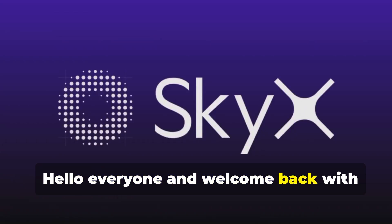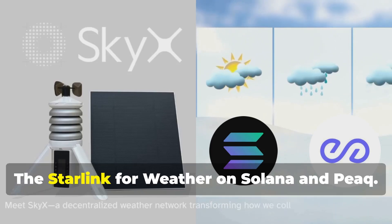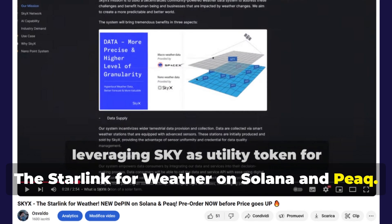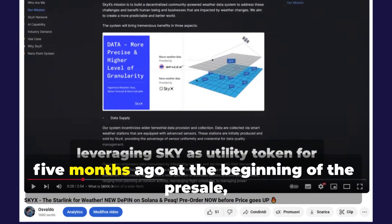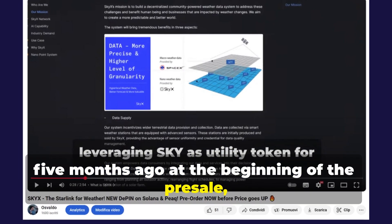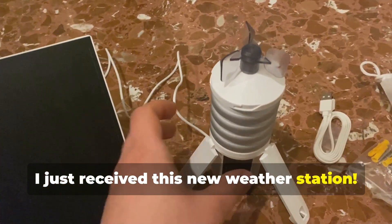Hello everyone and welcome back with this new video. The Sky X100 is here — the Starlink for weather on Solana and Peak. For those who follow me, you already know that I released a video five months ago at the beginning of the presale, and in fact the big batch has started, and I just received this new weather station.